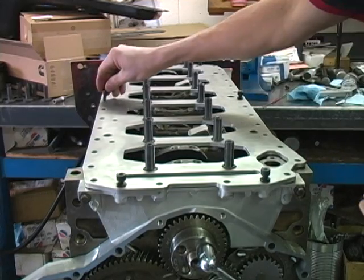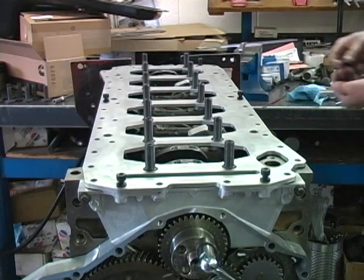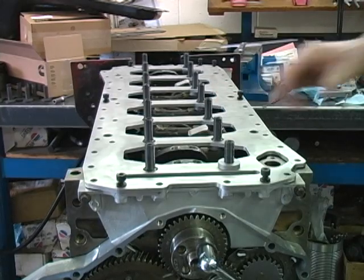Install a few of the oil pan bolts to make sure the girdle is properly aligned. Next, install the lower washer and the hardened washer over the studs on all but the rear main cap.